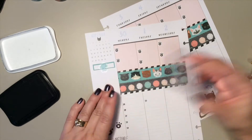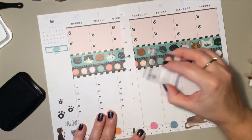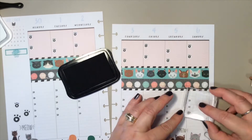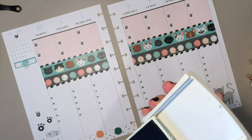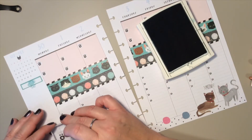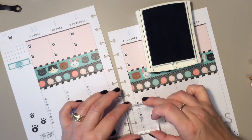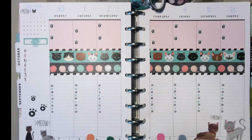I'll speed it up because it's rather boring. Then I decided to take the dot that I've been using for the past few weeks and put that dot in between the black whiskers, just to add some more color. I'll speed that up for you as well. And that's going to be it — here's my final page for the week. Thanks for watching!